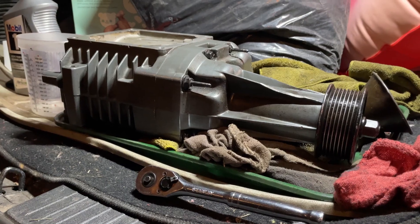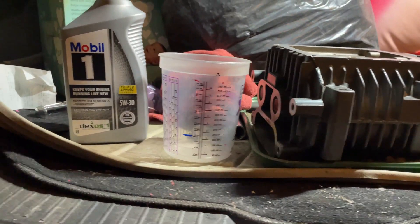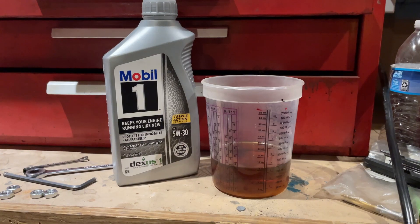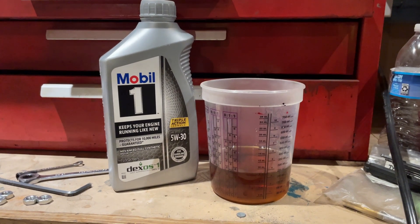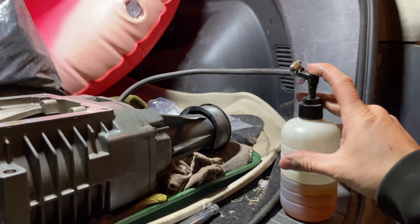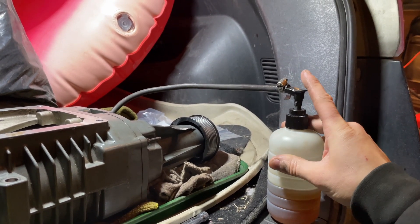I pressed the pulley off and changed the seal, then filled it up with some Mobil 1 5W30 — it was recommended over the very expensive supercharger oil. I used an old soap hand pump and a hose to actually fill this thing up because a funnel wouldn't fit.